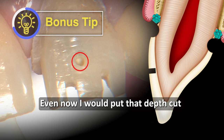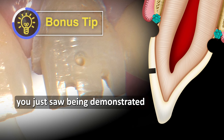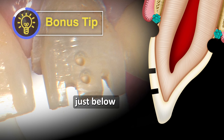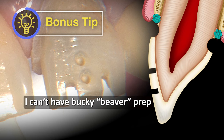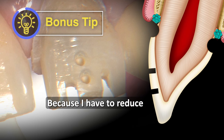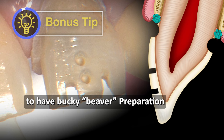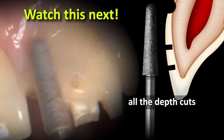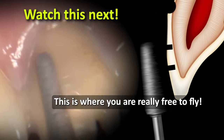Even now, I put that 1.5 millimeter axial depth cut a little bit closer to the incisal edge — literally just below where my incisal edge depth cuts are — just to make sure I can't have a bucky beaver prep, because I have to reduce down to where that depth cut is. It's impossible to have a bucky beaver prep when you put that depth cut right where it is. Now basically we've got all the depth cuts where they need to be, and it's just time to blend all of these. This is where you're really free to fly.